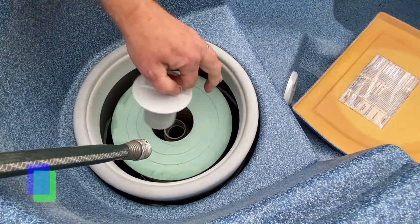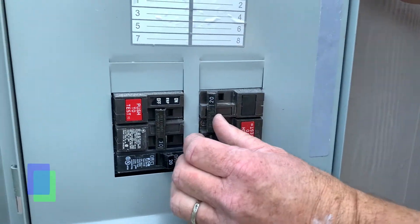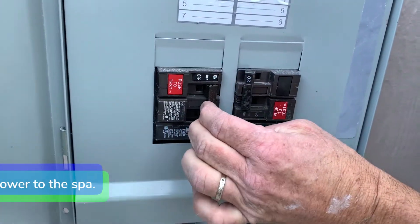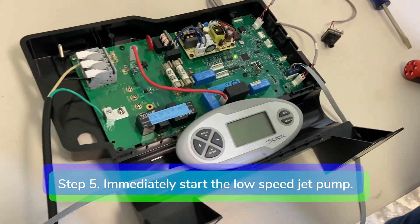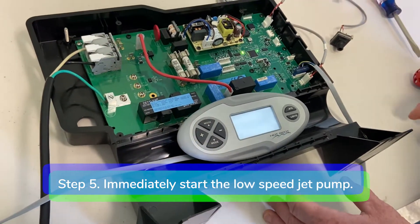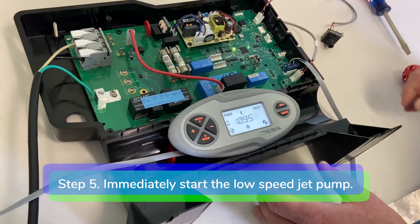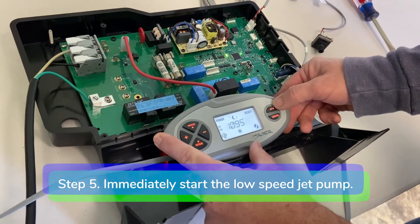Step three: remove the filter. Step four: reconnect power to the spa. Step five: immediately start the low speed pump by pressing the jets button once. You may have to wait a few seconds for the control box to boot up before you can get the low speed jet to turn on.